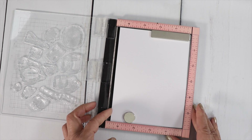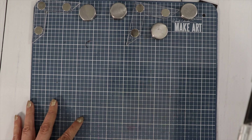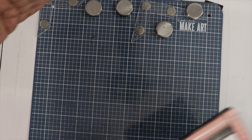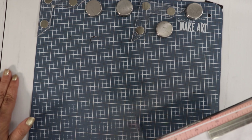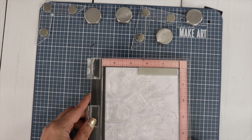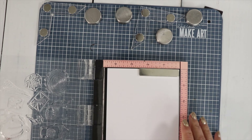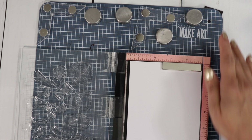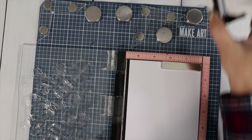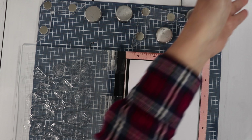I'm going to bring out my metal mat. My table is a little uneven — I have two desks put together so there is a crease in the middle. I like to use the mat because if you have an uneven surface it can get in the way when you're stamping. I am going to use Memento Tuxedo Black ink because I plan on using my Copic markers.